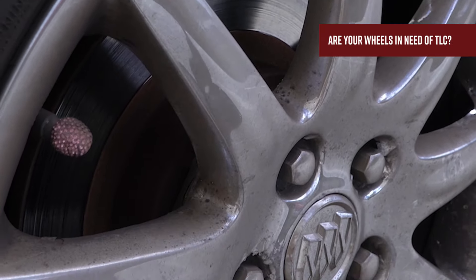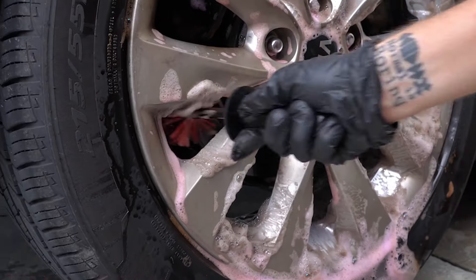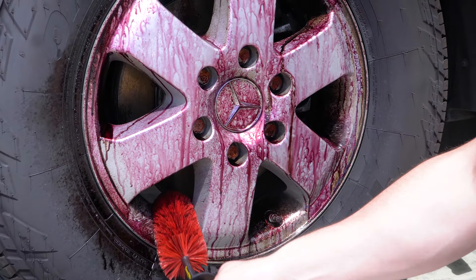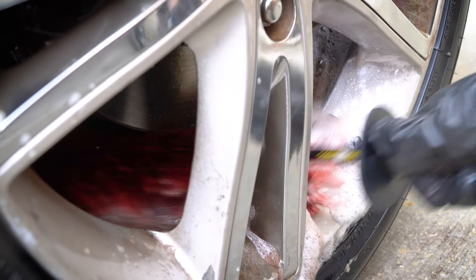Are your wheels in need of some TLC? Look no further because the Speedmaster Wheel Brush is here to make wheel cleaning a breeze. This advanced wheel detailing brush has a state-of-the-art design that makes cleaning any wheel surface in any wheel design a snap without scratching. The reinforced flexible stem ensures the brush can reach every nook and cranny.